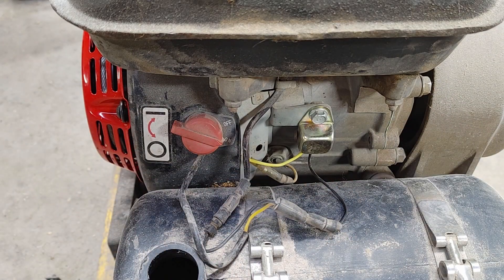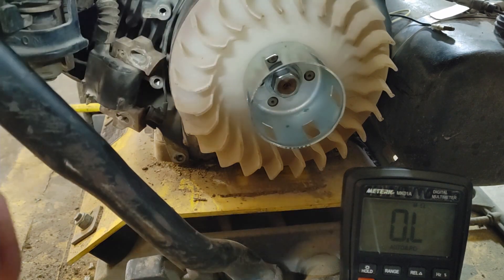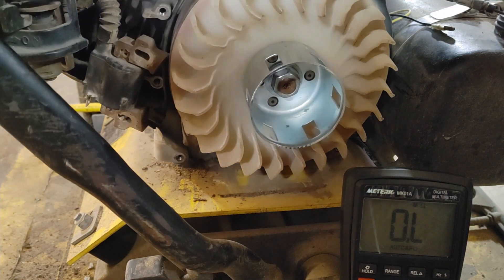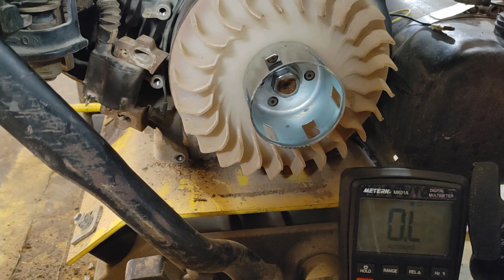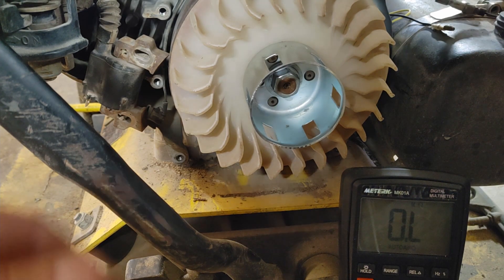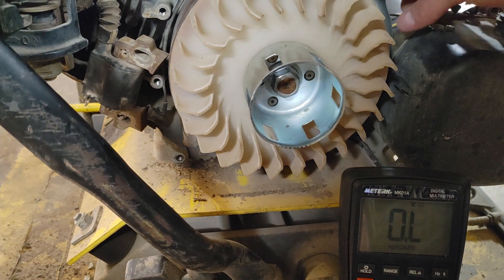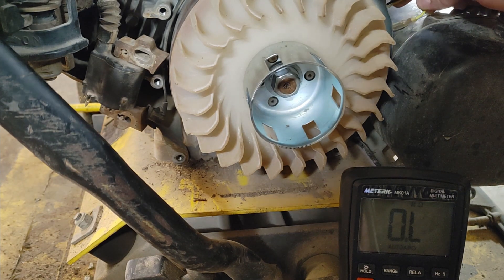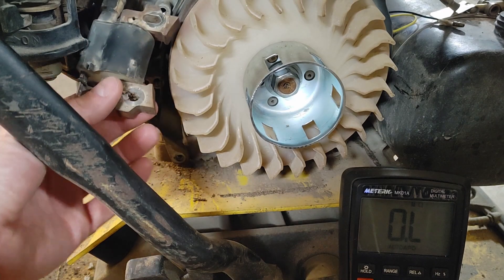Let's try that spark plug again. I've checked just about everything I can except for the ignition coil. Checked for spark in the first place, checked the switch and replaced it with the new switch — still no change. Checked the low oil sensor, which is part of the switch; it's that yellow wire there — you can disconnect it and if it still doesn't have spark, then it's not that. Replaced the little metal box that was with the switch — still didn't fix anything. So the last thing to check is the coil.